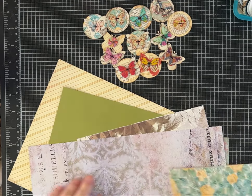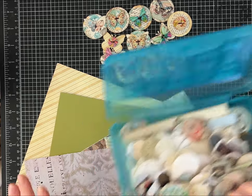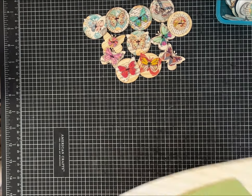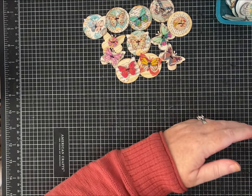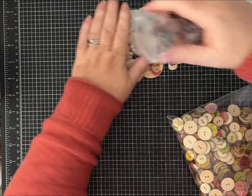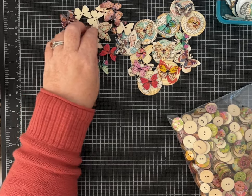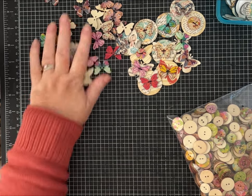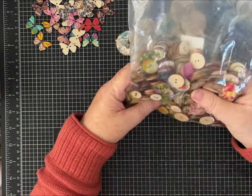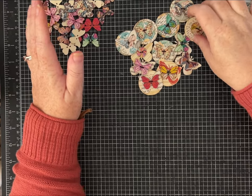Depending on what papers you choose, yours are going to look different — it kind of depends on the mood you're in. I always have a lot of circles punched, so I may use some of those or some scraps I pulled out. Here are the little butterfly buttons — there are different colors and you get quite a few. For wooden buttons, I love this variety pack; I've used them for lots of projects. It's the same idea, just with a circle button.